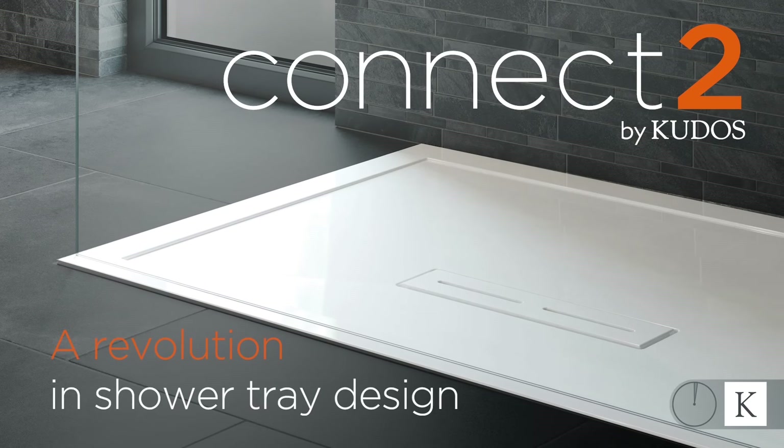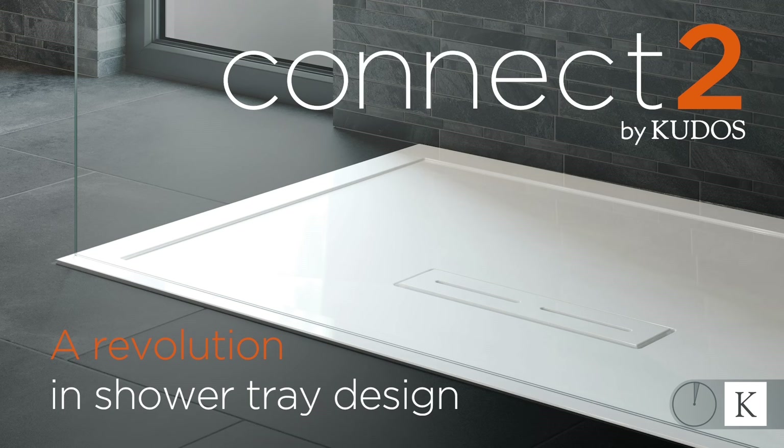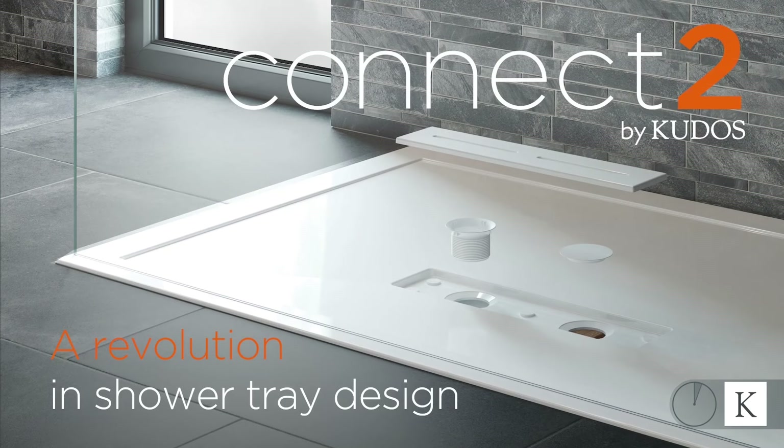Connect2, a revolution in shower tray design, developed and manufactured in the UK by Kudos Shower Products.